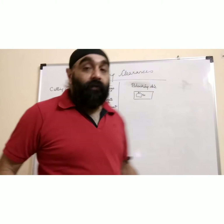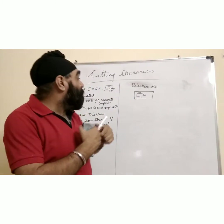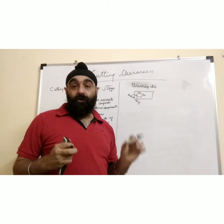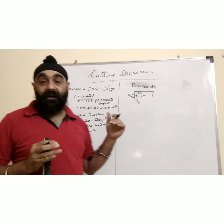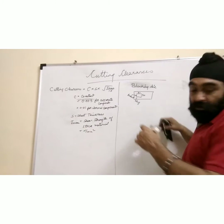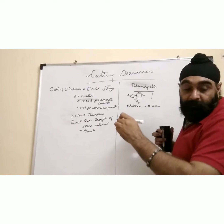Now we will study a case study for a blanking die. For a blanking die, this part is our product, and we need the product to be accurate. There will always be a difference in the application of cutting clearance between a blanking die and a piercing die. Let's apply the formula to the blanking die, considering a sheet thickness of 0.5 mm and material as stainless steel.